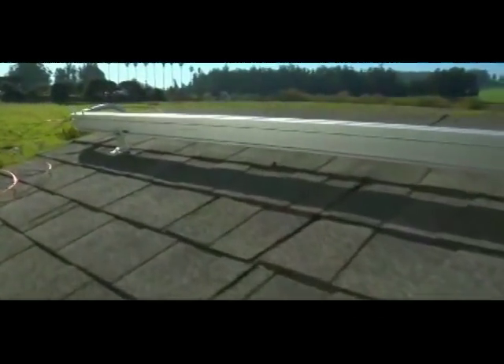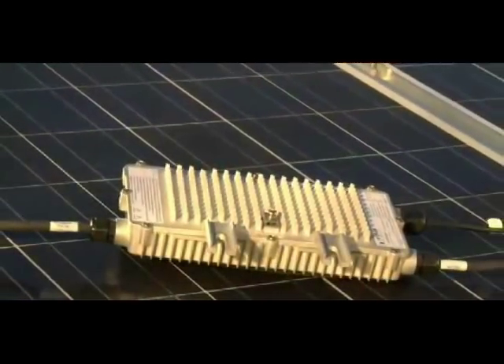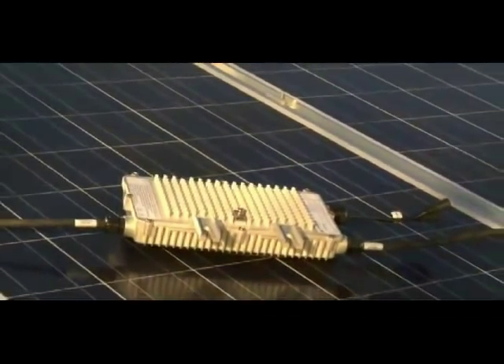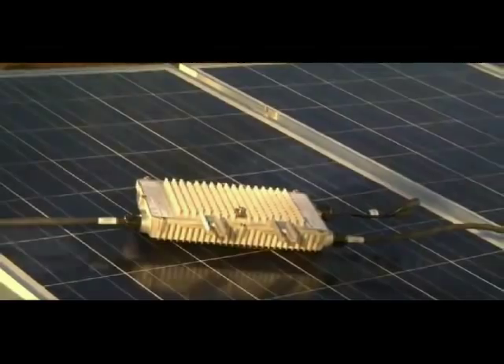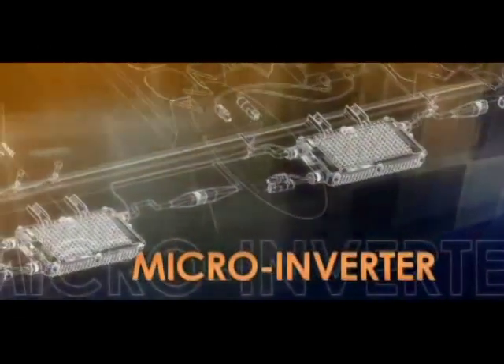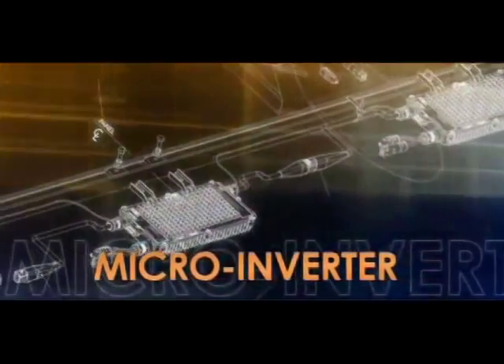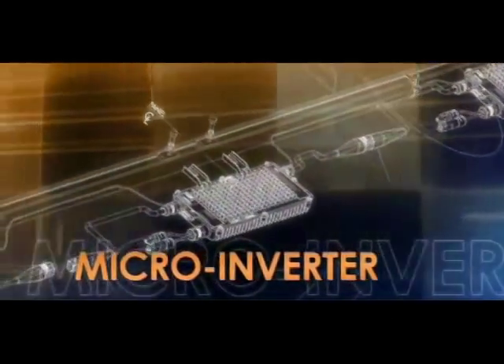The Enphase microinverters can be attached to almost all solar PV racking systems. Enphase microinverters are connected in branch circuits. Depending on the type of Enphase microinverter being used, you can connect up to 48 microinverters on a single branch circuit. Please follow standard procedures for the wiring of these circuits.